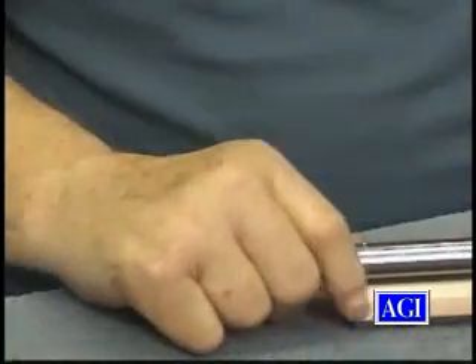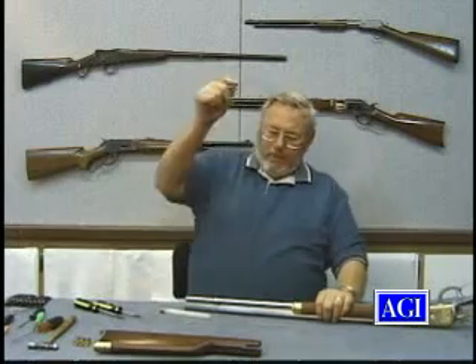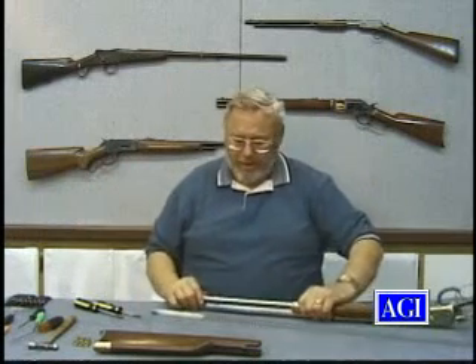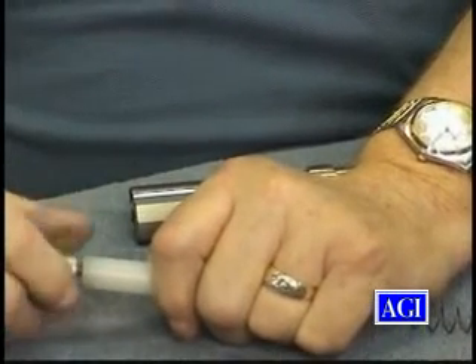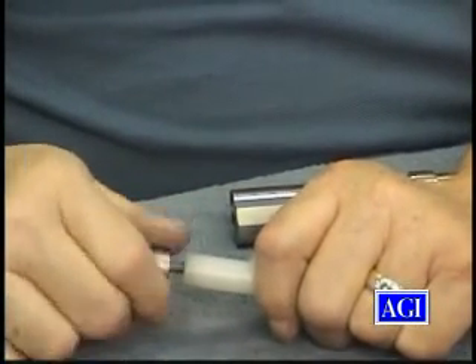What they have is a plug that controls how many rounds you can cram in it. Since it's legal to have one like that nowadays, you can cut this off. It screws in to this piece of plastic.